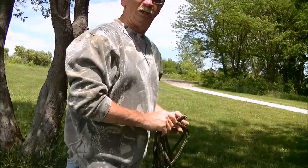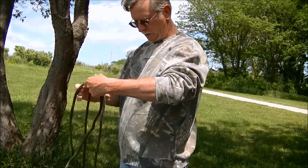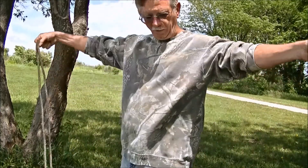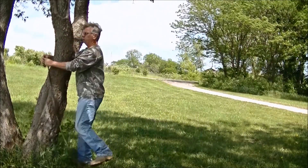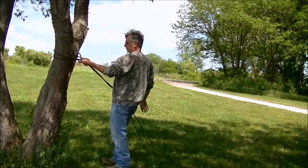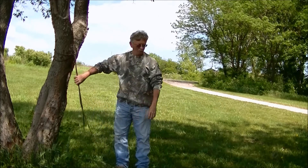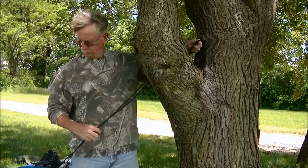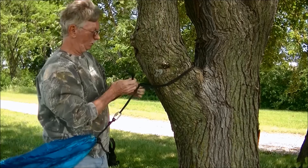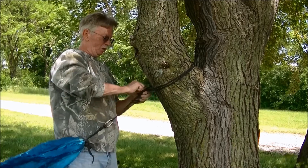I'm sorry if it's bouncing around a little bit — kind of hard to see the camera with the sunlight coming through there. But what I do is take the cordage and essentially pull it in half. Find your spot where you're going to hang the hammock, wrap it around, and pull it through. Then we go to the other side, bring the cordage around, and I like to use what's called a trucker's hitch — you just loop it around, come through, and pull up.